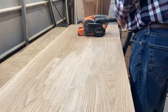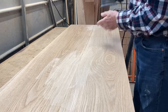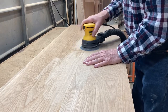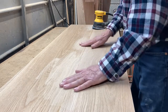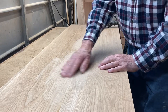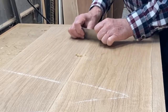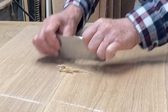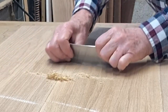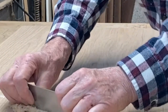The next option is to use an ROS — a random orbital sander. Always attach to dust collection. On this I have about 100-grit sandpaper. This one didn't take it down as fast but there's less risk of digging and gouging like you would with a belt sander. What I prefer to use is a scraper. A scraper will take nice smooth cuts, get down pretty quickly, leaves a beautifully smooth finish, and makes a lot less noise.